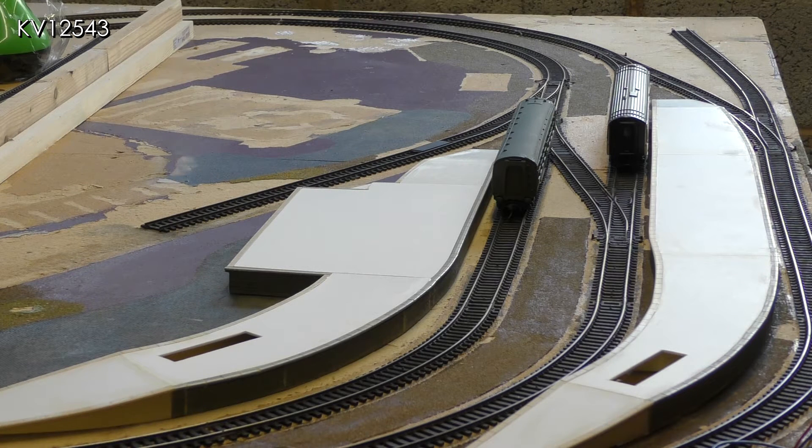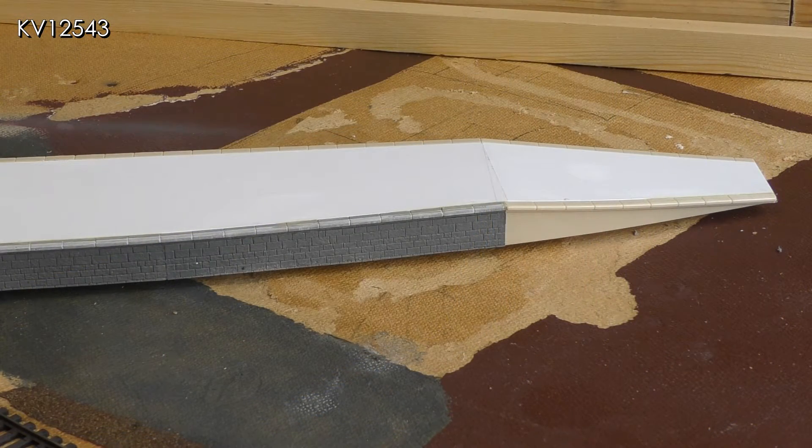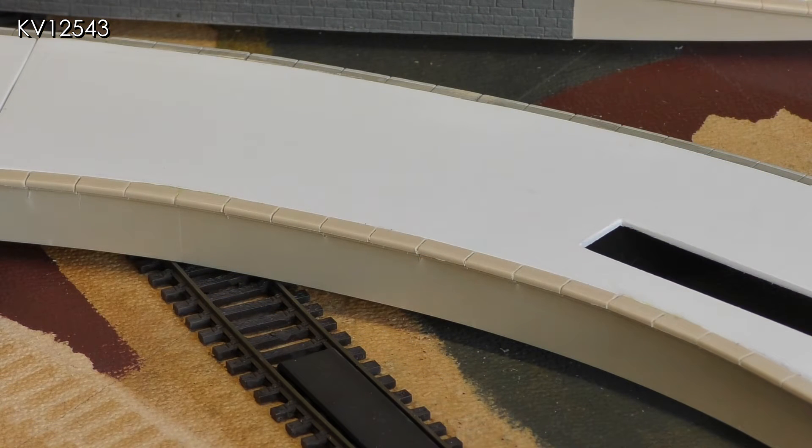A slightly unexpected outcome is the shape of the new island platform. In order to accommodate the overhang on locos and coaches on the sharp curves at this end of the layout, the platform edge has become quite scalloped. At first I was not much struck by the new shape but now I actually rather like it. The rectangular holes in the platform ends are for the running in boards. The platforms are constructed using Pico platform ramps and edges, some of which are new and some from a previous layout, topped off with one and a half millimetre plastic sheet. The edges have had to have slots cut in them every so often to enable them to fit round the sharp curves.